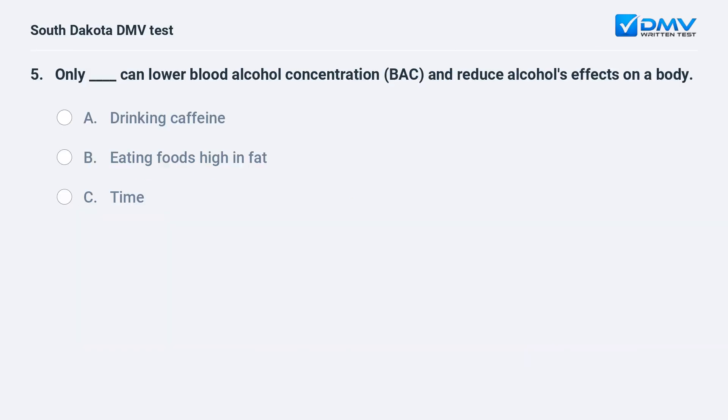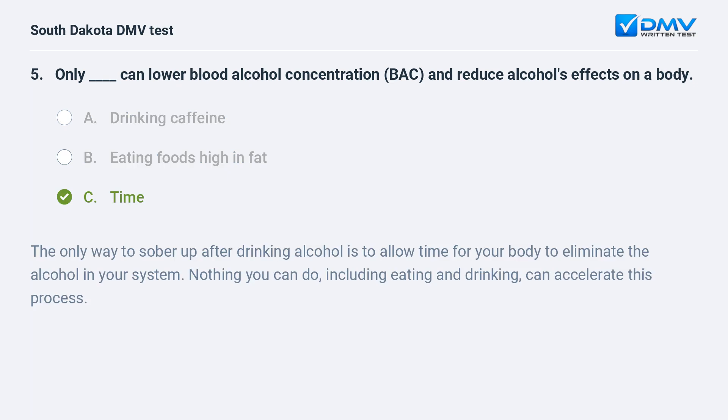Only fill in the blank can lower blood alcohol concentration (BAC) and reduce alcohol's effects on a body. A. Drinking caffeine. B. Eating foods high in fat. C. Time. Answer: C. Time. The only way to sober up after drinking alcohol is to allow time for your body to eliminate the alcohol in your system. Nothing you can do, including eating and drinking, can accelerate this process.